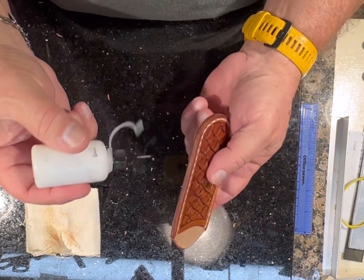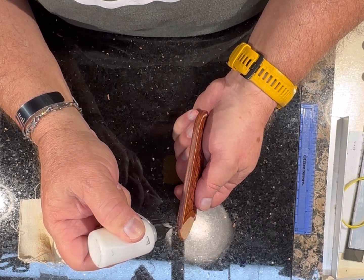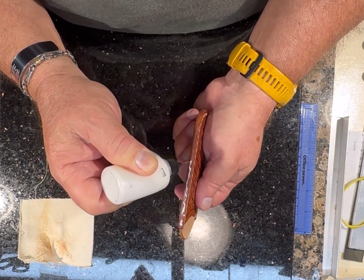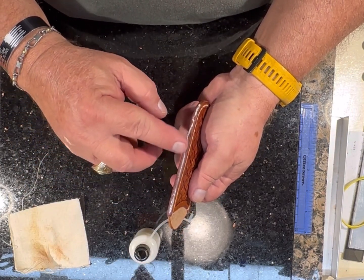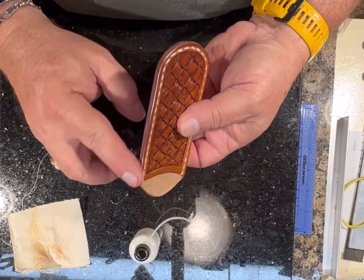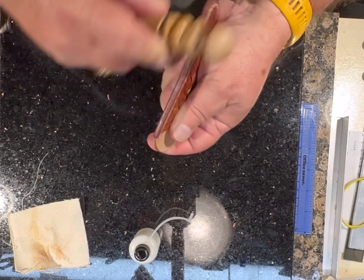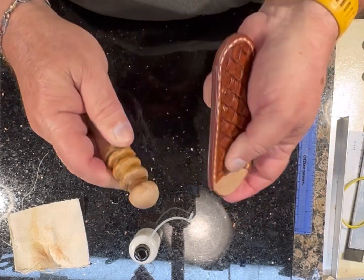I'm going to put a little tokenole on the edges just to give a little bit better look. Then I'll use a wood slicker to give it a little more of a varnish on the edge and make it look a little bit better.